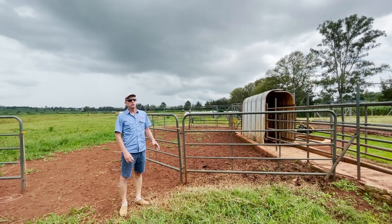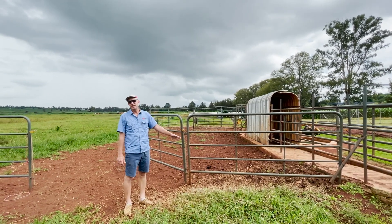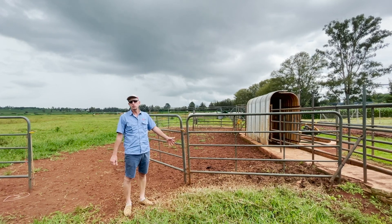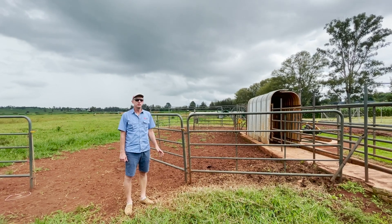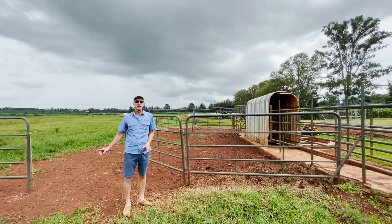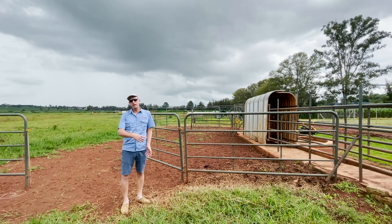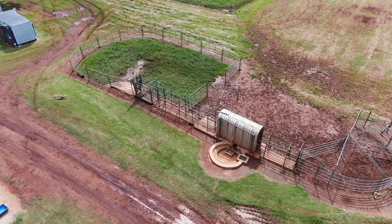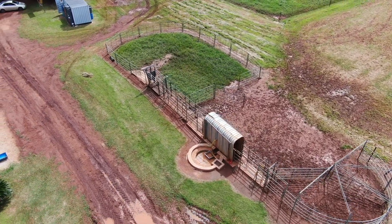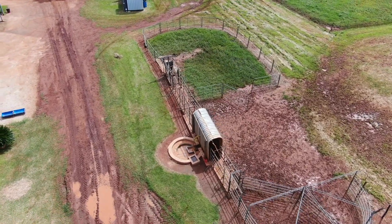Also consider the soil type in the area — ideally a well-drained sandy loam or similar. Here we're on red soils which just means it gets muddy and is a problem. Anything you can do with drainage or keeping the area well grassed helps, though that can be difficult with a lot of cattle running through. You may need to put in more concrete or bring in gravel if the area you're building in doesn't have a suitable soil type.